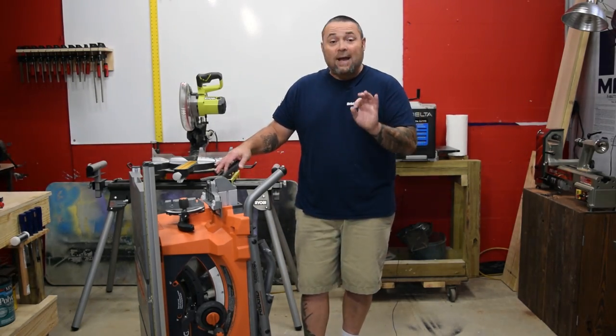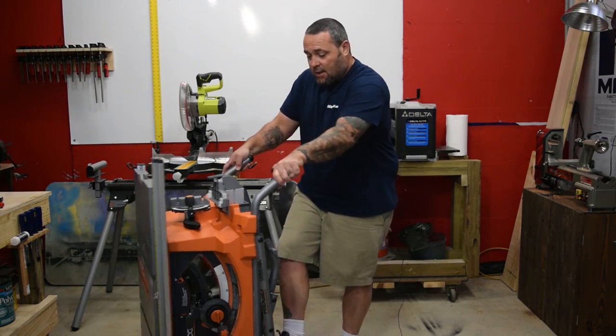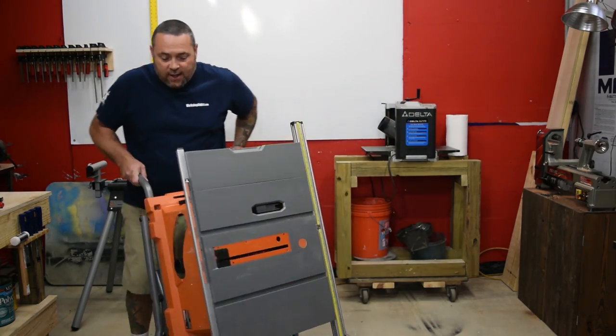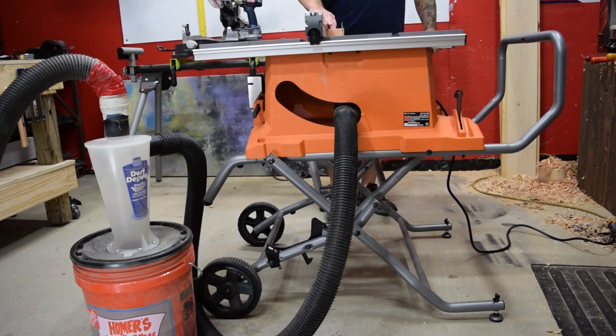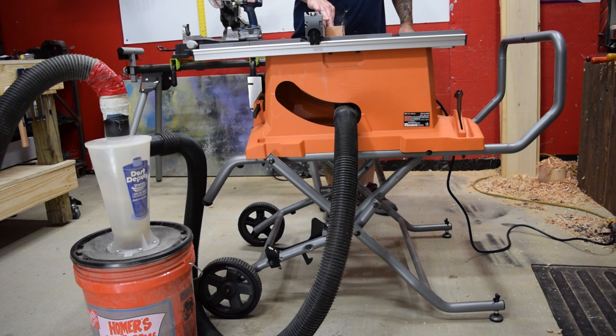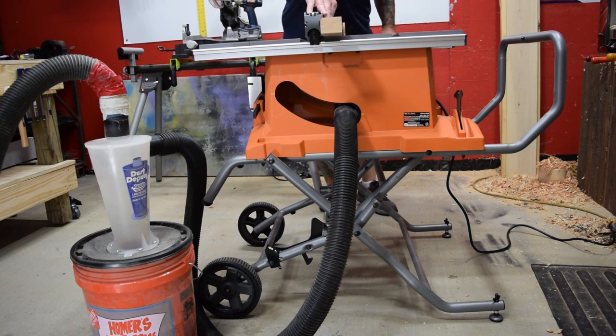Really nice saw, really great dust collection. It has a 2.5 inch port on the side. I used it with my regular Rigid vacuum and the Dust Deputy — barely any dust. I cut some pine, which is really bad for dust and things like that, and it worked really, really well.